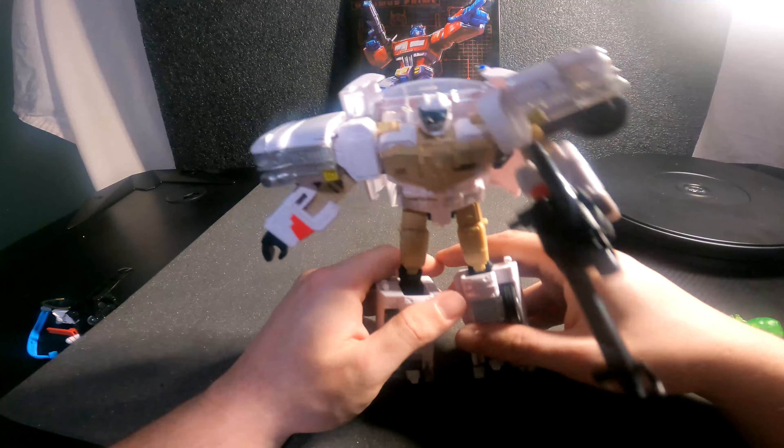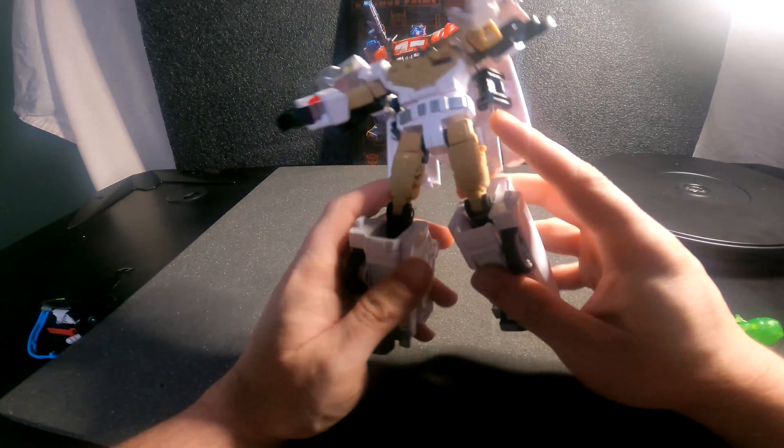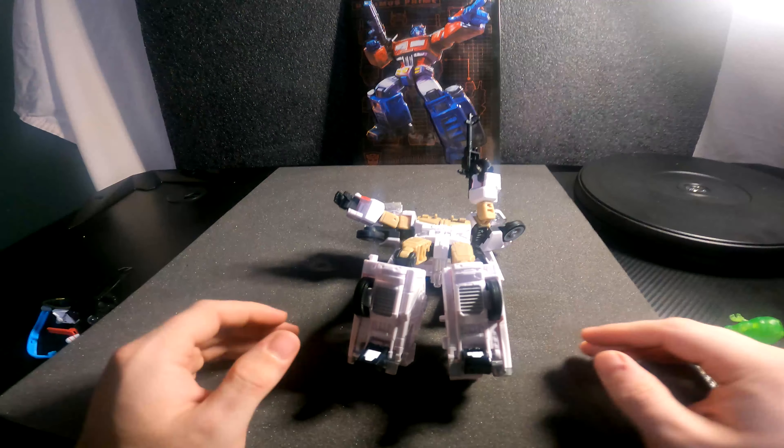I'm sorry, but robot mode — at least for me — this is my first figure where robot mode... I really don't want to say it but robot mode sucks. There, I said it. The robot mode for this figure is really loose and he is just not staying up at all.